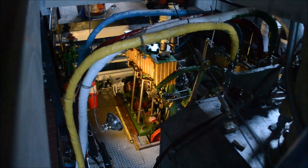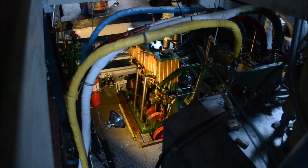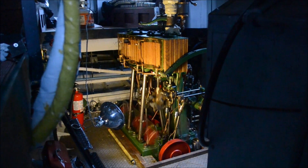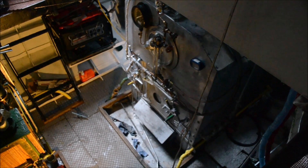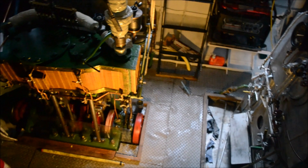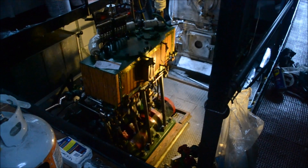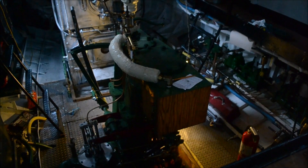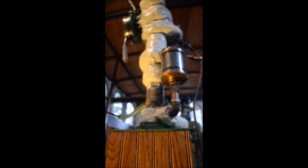Safety valve. Safety valve. Safety valve. Safety valve. Safety valve.